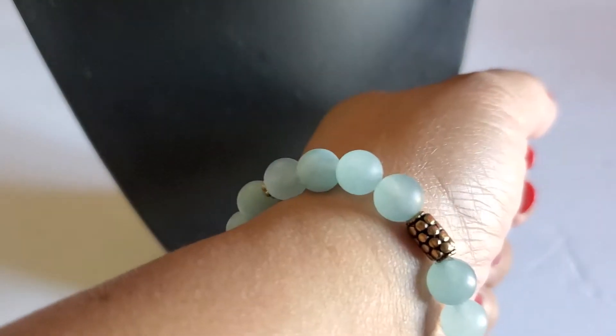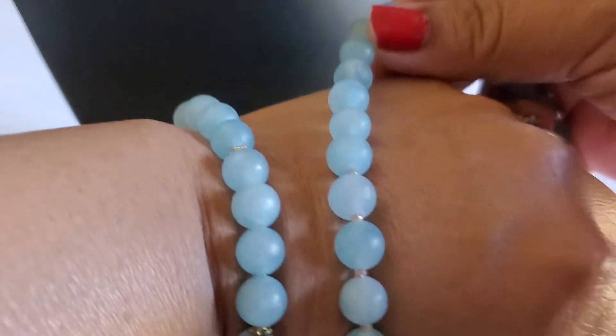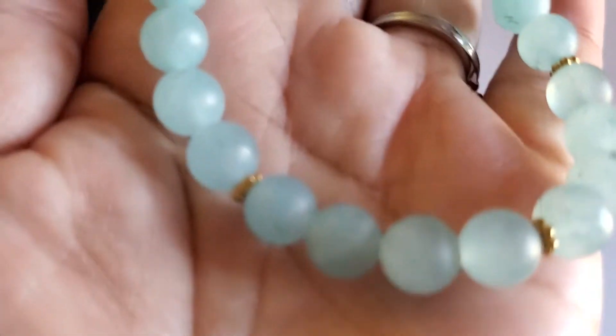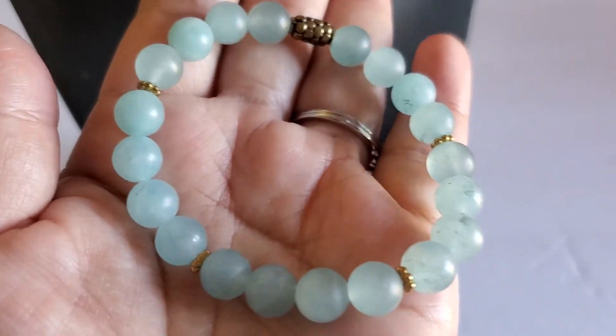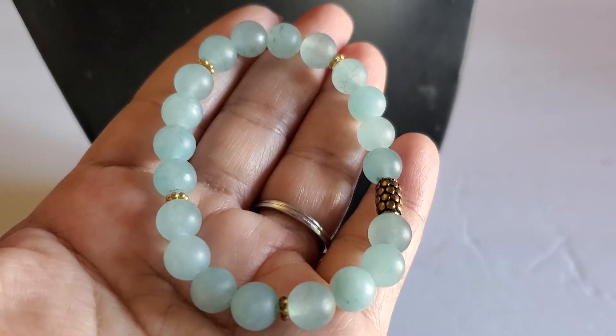I want to thank you guys so much for watching and being here with me, and those who have helped by purchasing from me — I really appreciate it. And here are the bracelets. I think this bracelet matches with the necklace. It might be stone, I'm not sure. This will be four dollars.